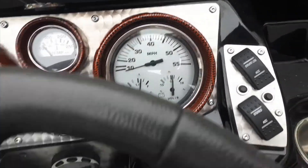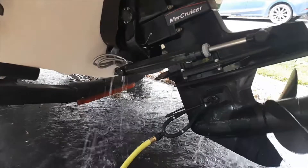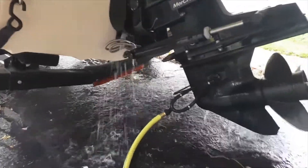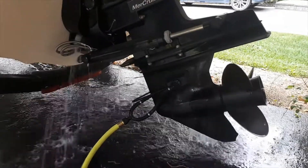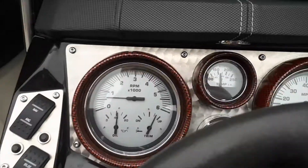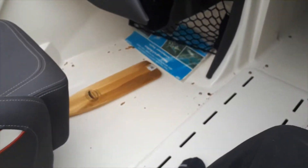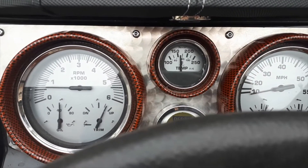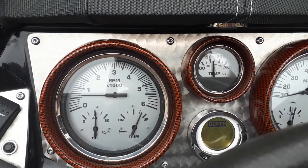Half a tank of fuel and voltage looks good — we're charging. Water is coming out of the outtake, so we're looking good. Engine temperature looks stable, and we're all good for another season. Thanks for watching — if you like this, like it or subscribe if you want to see more videos like this. Take care boaters and have fun out on the water.